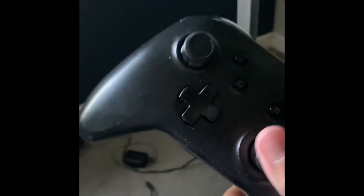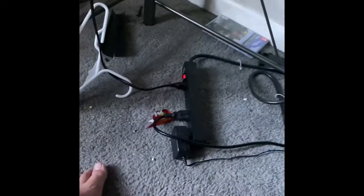Oh, and I forgot to mention — this is a pro controller for my Switch. It gives back all the vibes from when I used to play Fortnite. Yeah, it looks kind of dirty around here and my cables are a mess — I'm gonna clean all this up.